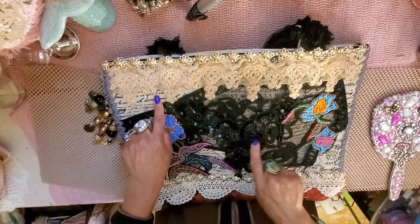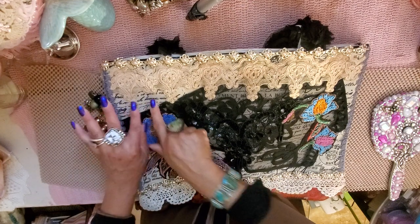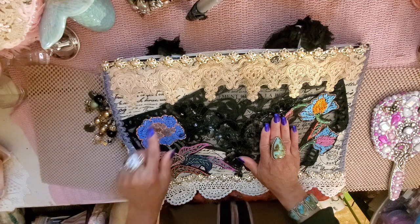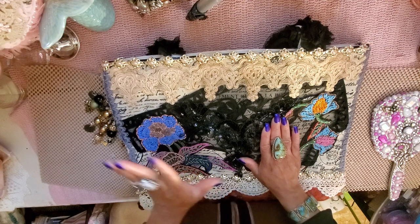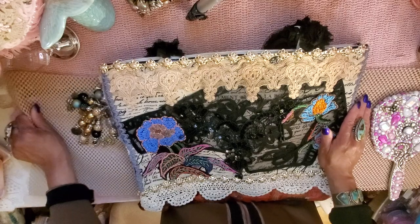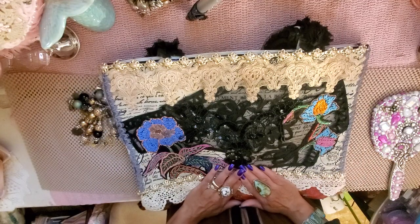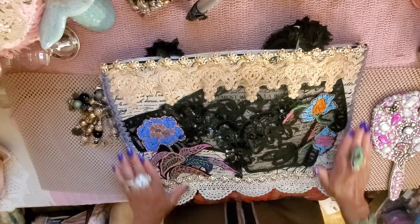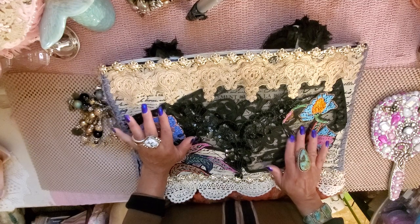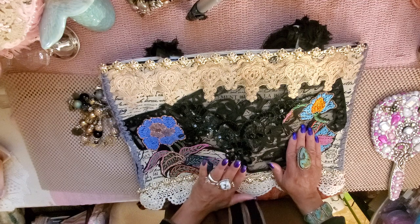I patchworked it — well, I didn't patchwork it. See this fabric? I don't know what it was, but it had a script on it. It was gorgeous and it came in panels. I bought a couple at a thrift store a long time ago and I absolutely love it. I covered the whole entire purse with that panel and I love it. It's very old world, very Italian-esque.